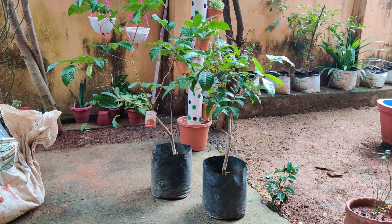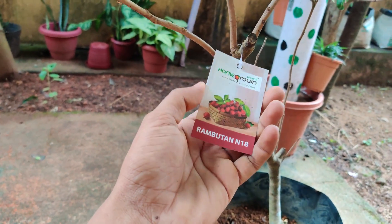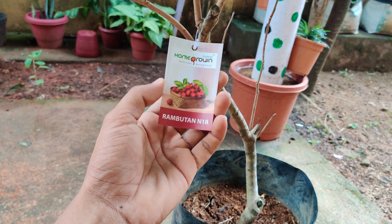That's why we don't have any style of food. We're going to do a video about this. This is the rambutans — homegrown. That's it.